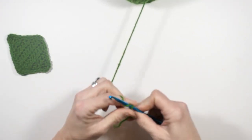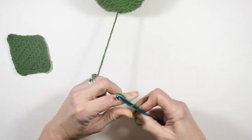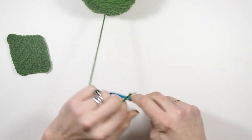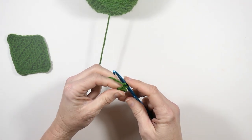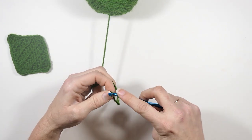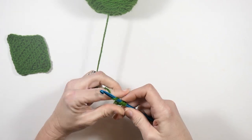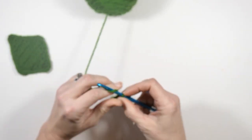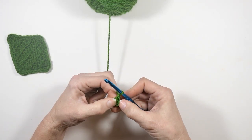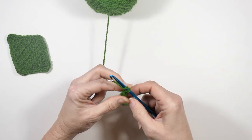I'm just making a slip knot onto my hook and I'm going to chain two — one, two — and then I'm going to make one half double crochet in that second chain from hook. That's the first chain that I made, so one half double crochet in that chain, and then I'm going to chain one and turn. Now in that half double crochet I just made I'm going to do three half double crochets.